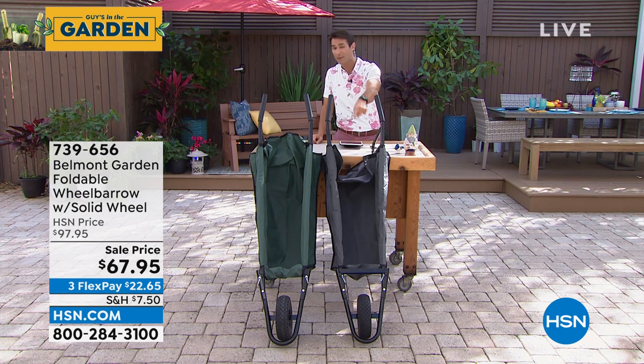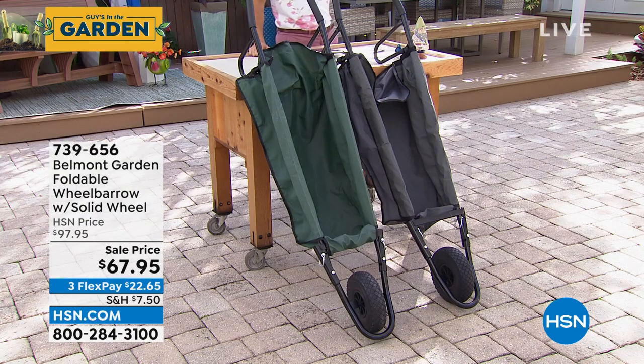That's a solid wheel — never going to be flat. You're never going to walk out to your garage and say, 'Oh great, now I can't use it because that wheel is flat.' Easy to load, easy to unload.